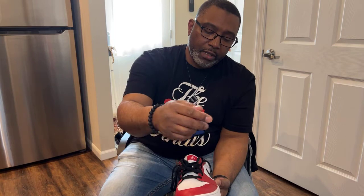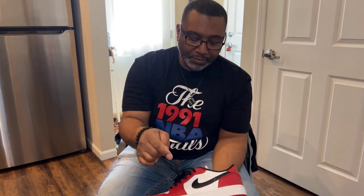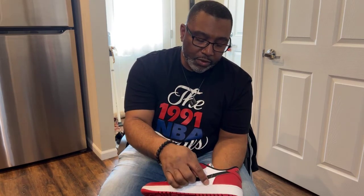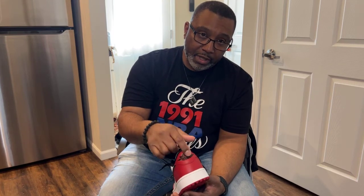Starting with the toe box, you have your standard Jordan Chicago colors — red and white. The leather on this is really nice, not plasticky at all. Around the lateral side, you still have that red going all the way around outlining the shoe. You have the Nike Swoosh in black leather with white stitching going straight through. On the back of the shoe you still have that nice textured leather with the Jordan Wing stamped into the leather and colored — very nice quality.